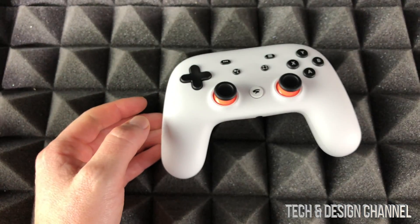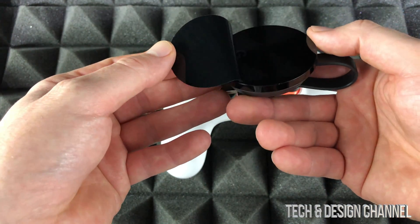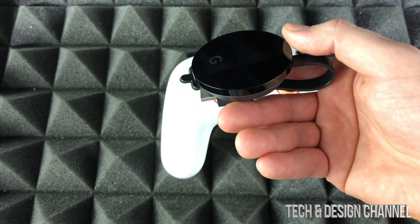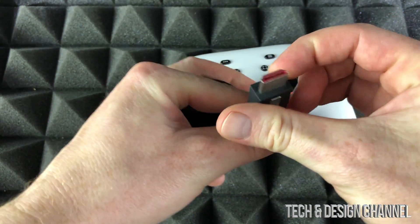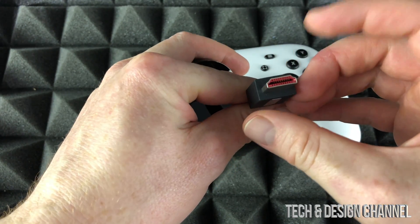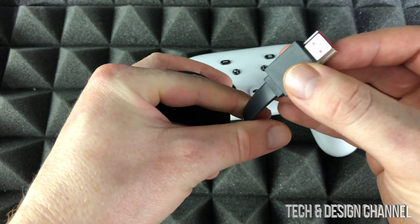You should have gotten this — this is your Chromecast Ultra. We'll just take this sticker off because we don't really need it. Down here is your connection to your TV, so hook this up — this is your HDMI and that's going to go on the side of your TV.